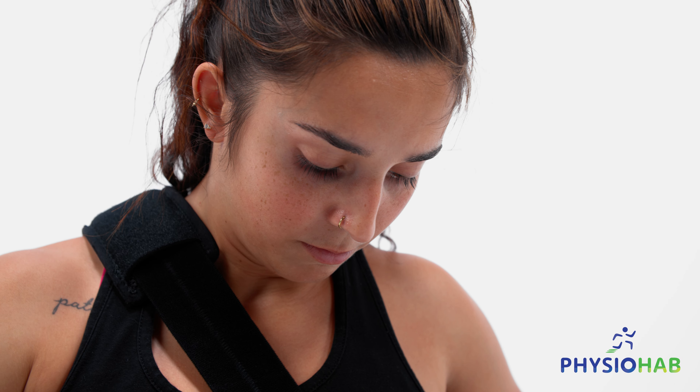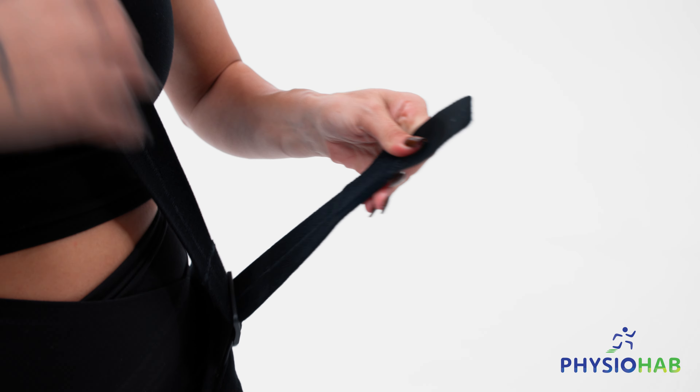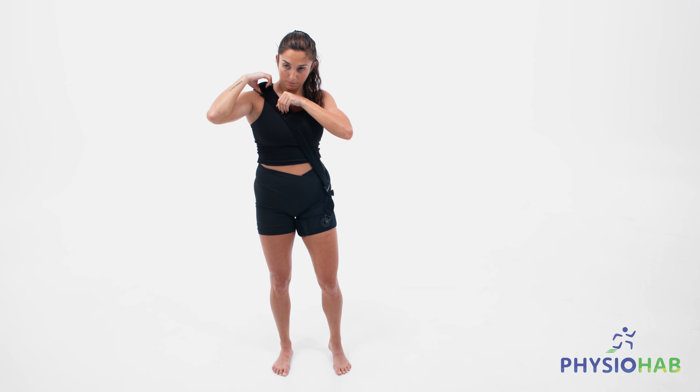Now, you can adjust the properly sized chest strap to tighten the brace. You are now ready to use the shoulder rehab brace.